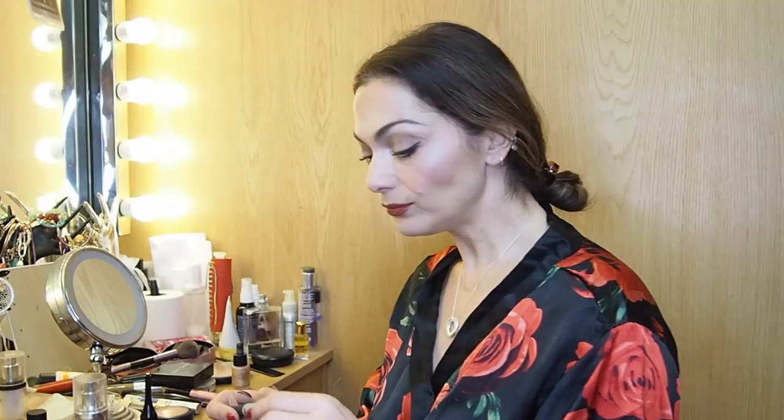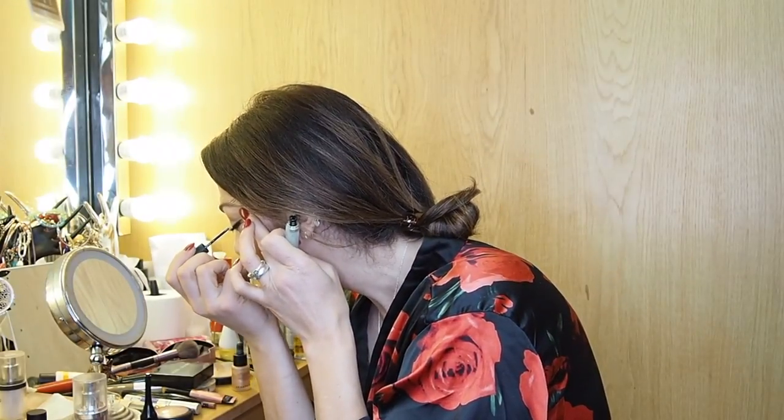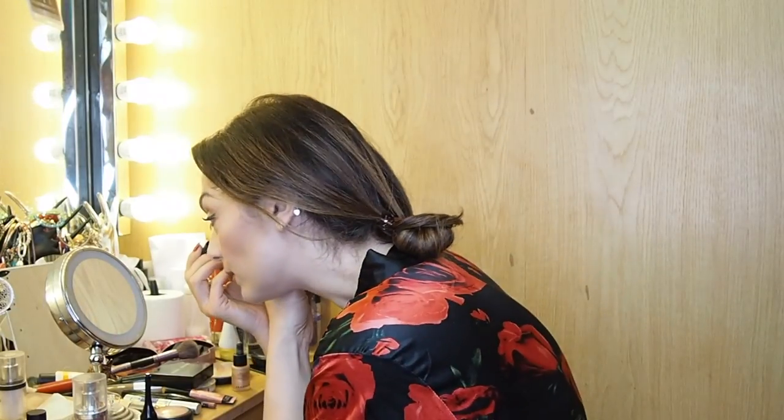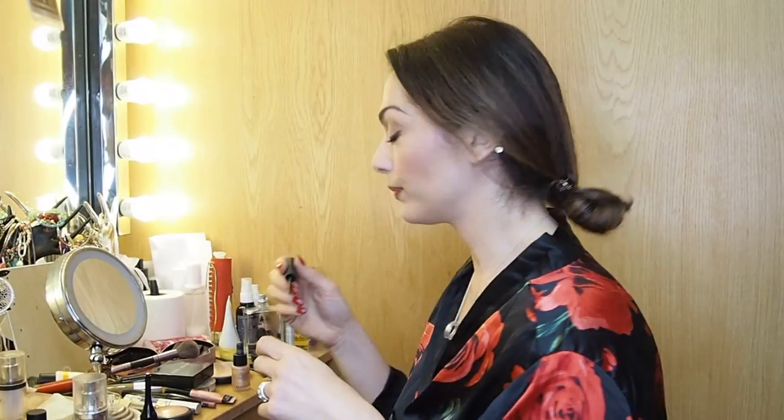If I'm going really disco, I add some glitter eyeliner — Kiko does one, and Urban Decay do great ones too. In the evening it just catches the light and gives a real sparkle. I do both eyes so I don't look insane, and especially at night it gives a lovely shimmer.